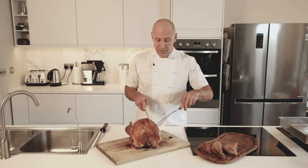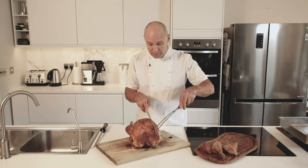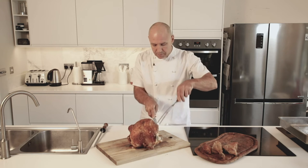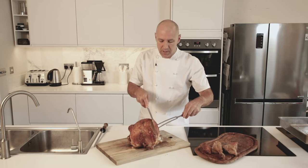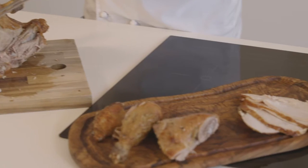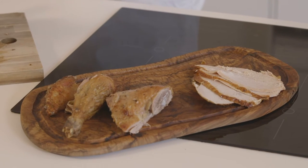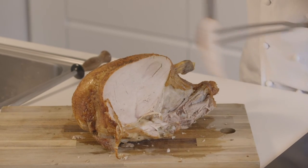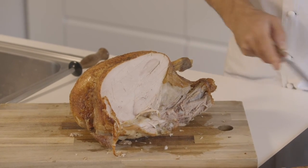This is the traditional way you would carve it. Put your fork in and with a nice sharp carving knife, carve nice thin slices of turkey like so. Nice and thin. Obviously if you've got a nice decent carving knife that's nice and sharp, then it makes the job really, really easy.